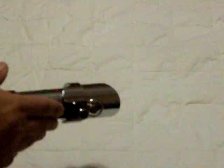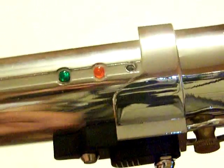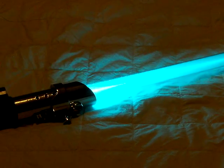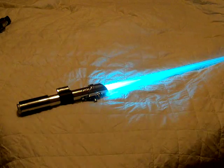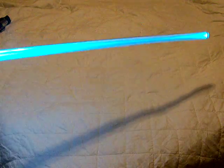It runs off of four AA batteries. I'm going to turn it on right now. You can see it's real bright. You can't really end the light, but a little bit of light shines out. There's the blade retention screw right there. I'm going to put the blade in. And there we go — it is bright. It's actually one of my brightest ones now.